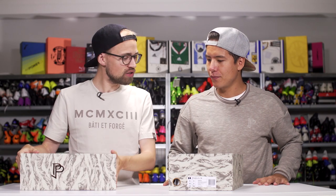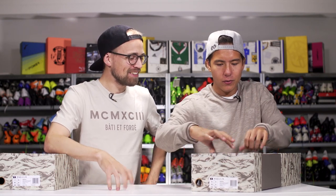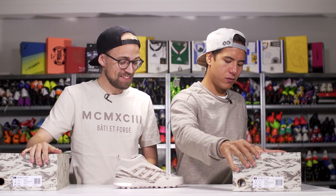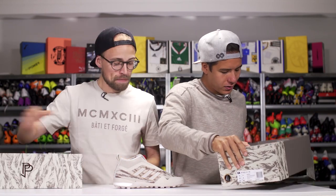As per usual you haven't seen the boots or the shoes. Let's just dive into that one first. Unboxing experience with InSport. What do we have here? Nice little wrapping paper. Not too bad.